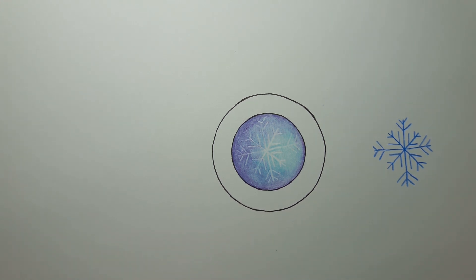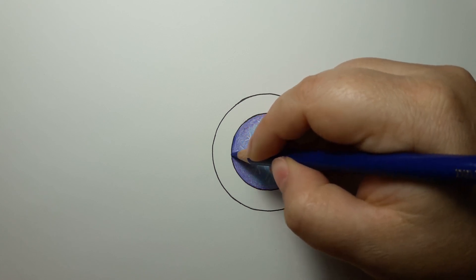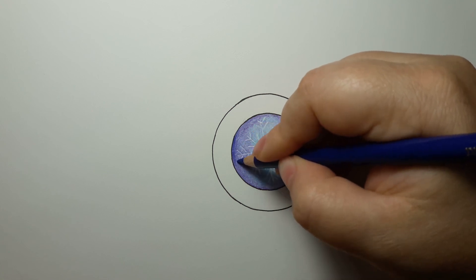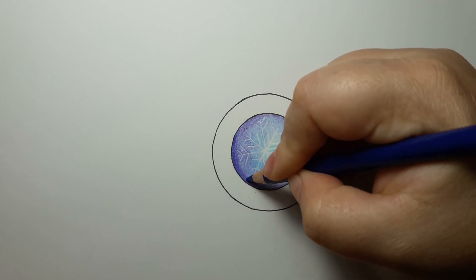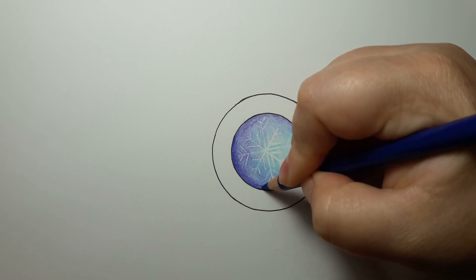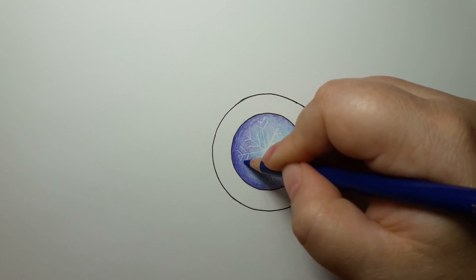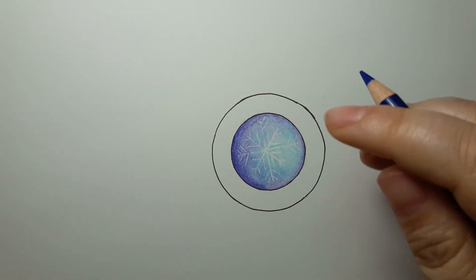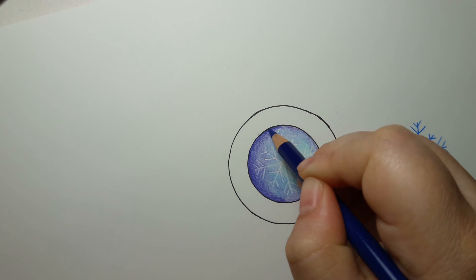Then we need either a slightly darker blue or a slightly darker violet. Let's go with Delft blue and give it a nice haze around the edge for a little more dimension. I'm just going around the edge and feathering it out, blending it into our purple. Do you see how it gives it that roundness? That's what we look for in our gems — to get that roundness and pop it off the page.